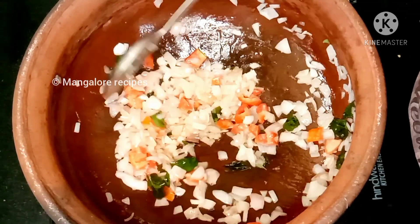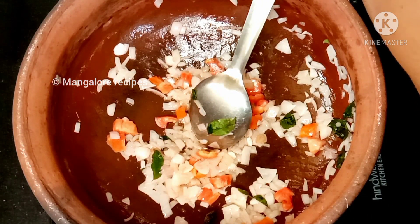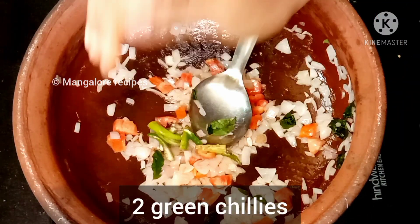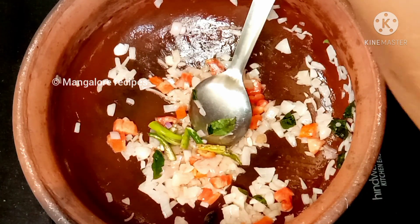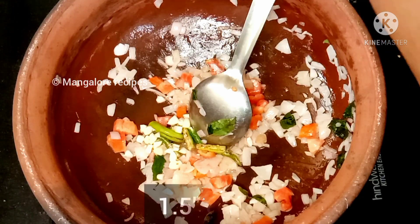We are cooking so we can cook it again. No matter how fast we eat our food, if you are making these dishes, we will cover it again and cook it for about 1.5 inches.